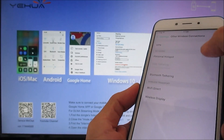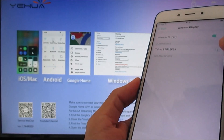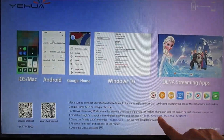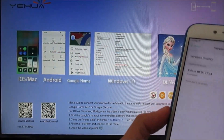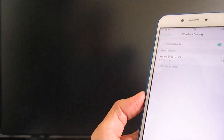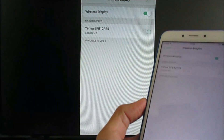Now we already know that we have a wireless display. Go to settings and find it yourself. Here is the wireless display — you can connect from here. The SSID is exactly the same as shown on the TV screen. Connect.